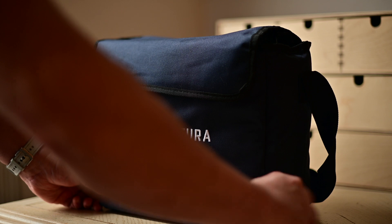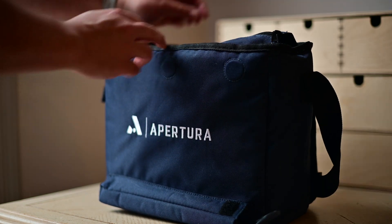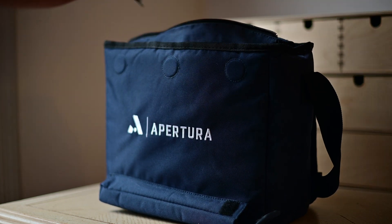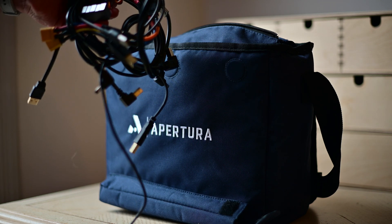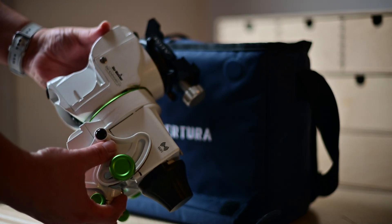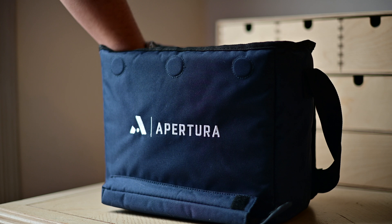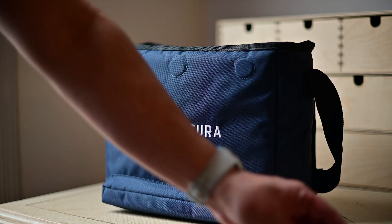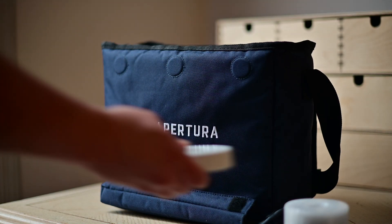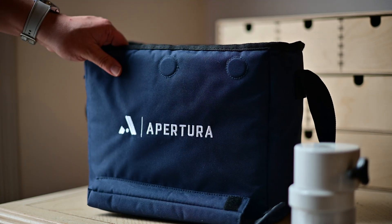We can't forget about the Apertura case for the Skywatcher GTI. It has a space for the counterweight bar, is magnetic at the top, has a nice zipper, and will store quite a few things. It fits my wires, ASI Air, Skywatcher GTI, miscellaneous accessories, and all my counterweights.